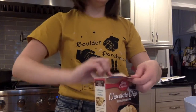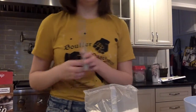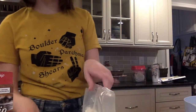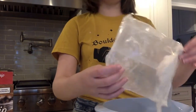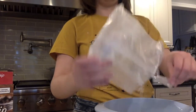Now it's time to add the box mix with the rest of our ingredients. I usually use scissors to open it because I don't want to make everything fly everywhere. Then take it and pour it in — make sure that you get all of it in.